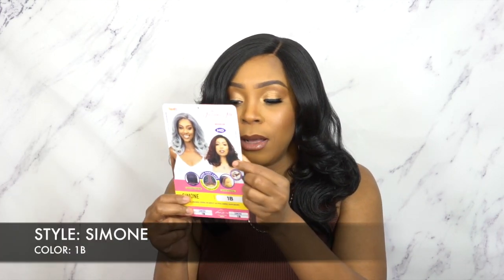She's called Simone and I have her in the color 1B. It comes in other colors of course — a lot of special colors you can choose from, including green, like silver unicorn actually. It's silver with some bright colors in it, like light blue and yellow. It looks really pretty. But yeah, I do have it in the 1B.